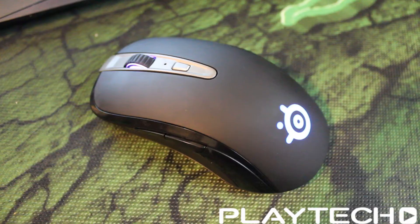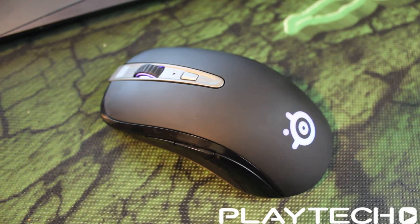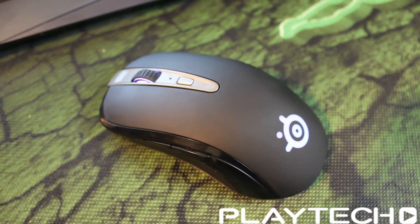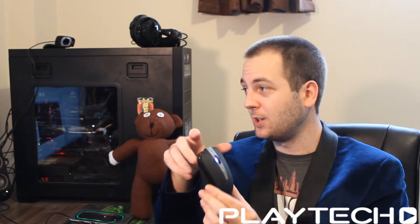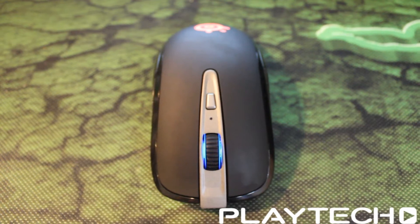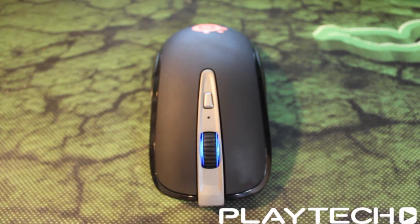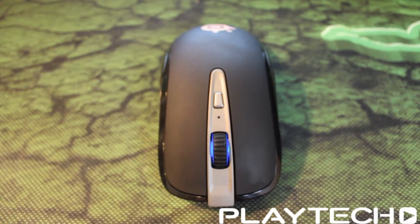Let's start off with the key specs. Sensor-wise, it's packing an 8200 CPI laser sensor. It has a 20-hour battery life, which in my testing is more like 15 to 16 hours. A 1ms response time, which is always good. An aluminium charging base, which we'll talk about very soon. An ambidextrous design — just the same as the normal Sensei — so that's really good for all you left-handed mouse users out there. 8 programmable buttons and 16.8 million RGB color illumination on the mouse and on the base.